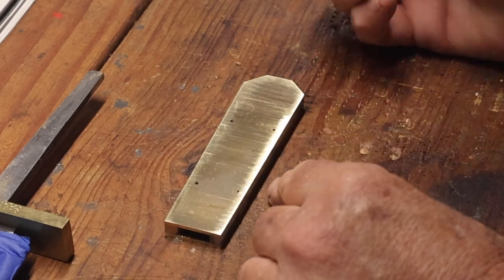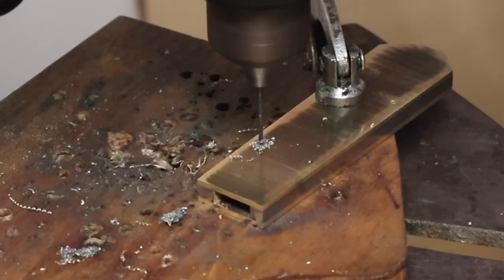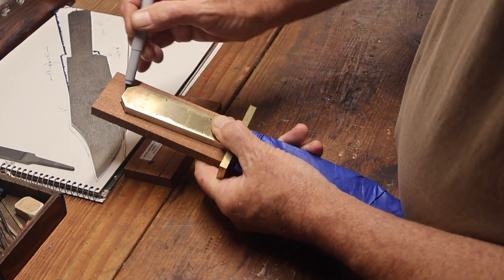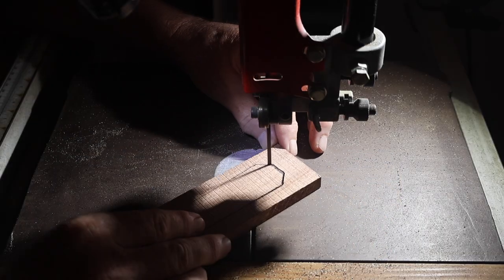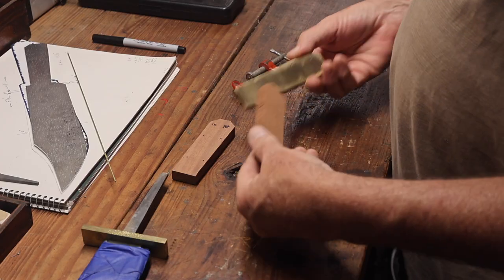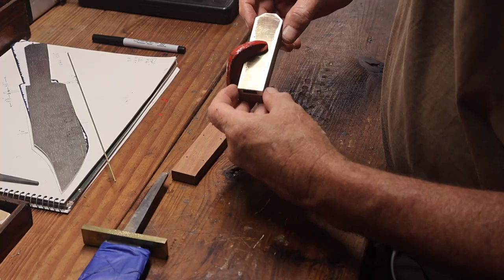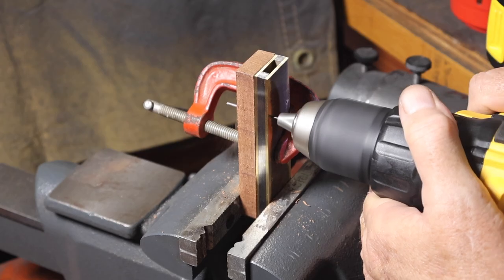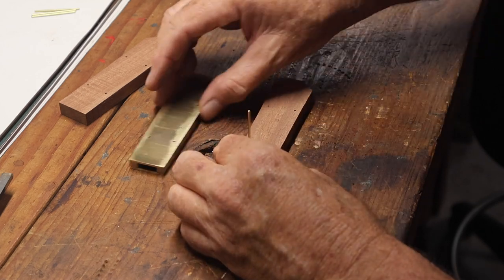Now I'm marking the pin holes. These are going to be one-sixteenth-inch pins going through the entire handle — the scales, the liner, and the frame. I'm drilling those out. Then I got my scale pieces, used the frame to mark the pattern on the scales, and cut those out on the bandsaw. I lined up the pieces with a small C-clamp and used the frame as a guide to drill the holes into the scales — all four holes on each scale. Then I drove the pins in and assembled everything.